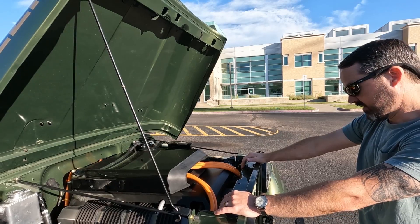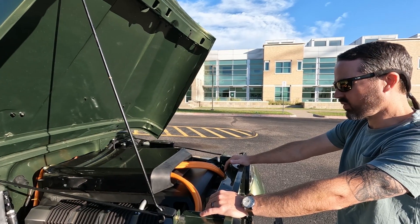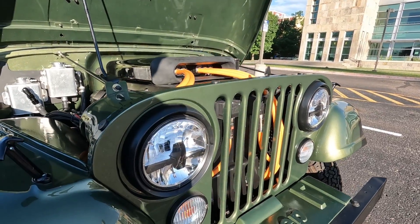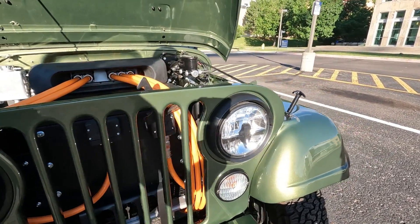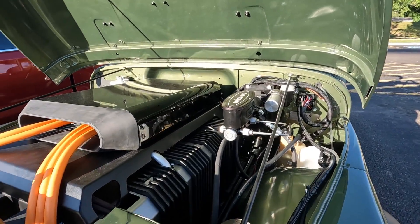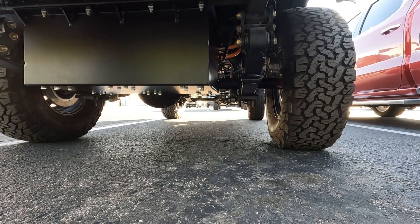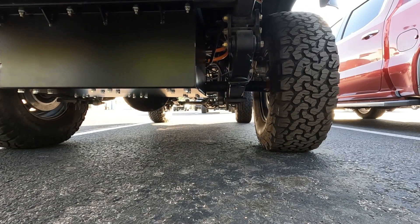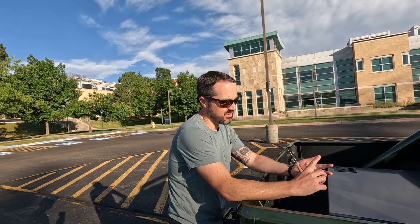Look at that — how big are the packs all told? 53 kilowatt hours. It's probably 4,000–4,500 pounds. With the V6 and a full tank of gas, the gross vehicle weight was 3,750, so it's not really that different. This is a Volvo electric power steering pump — it was within a quarter inch the exact same size as the factory unit. One cooling loop is for all three battery packs; the other is for the motor, inverter, and charger.